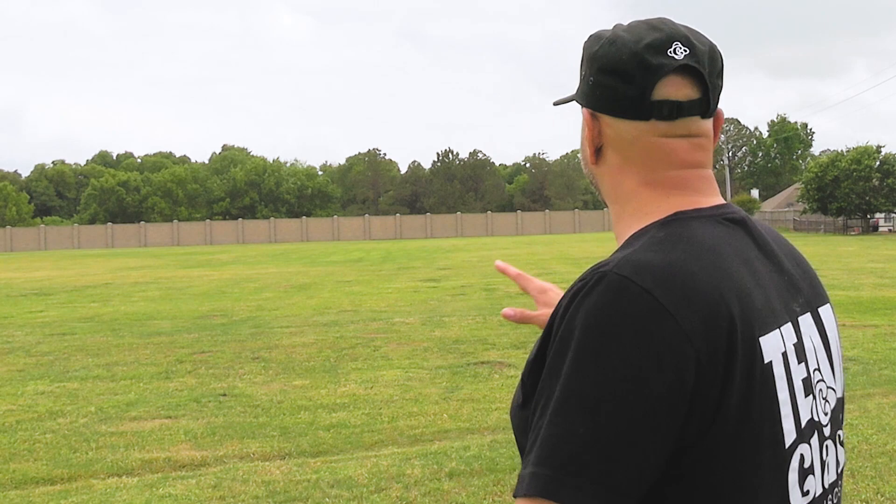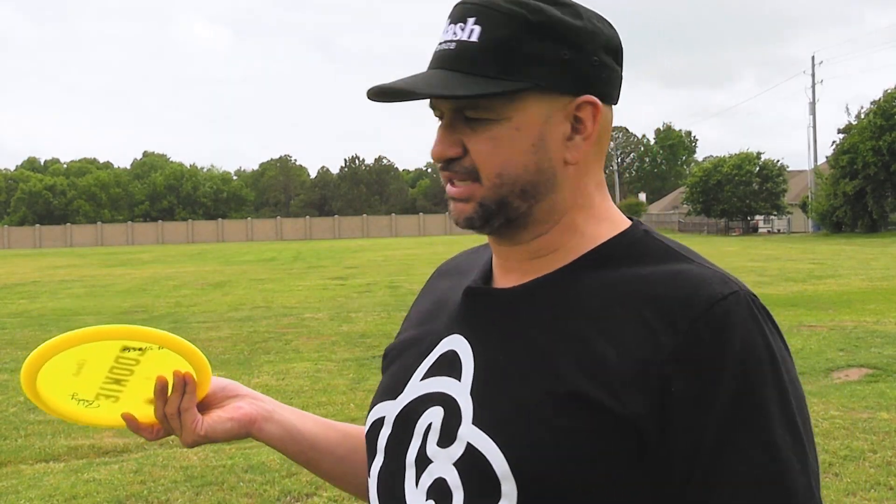Right now I'm going to be throwing against a left to right wind. So that's actually good because then I want it to cut into the wind. So let's see.